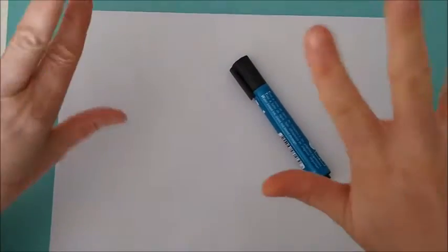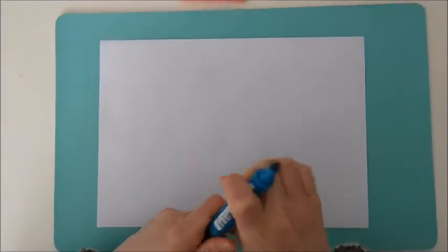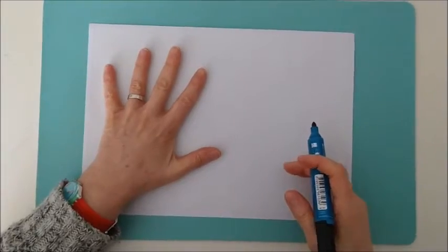I am going to draw my hands, but how? I am going to trace my hands, like that. With a black marker, my hand on the white paper.